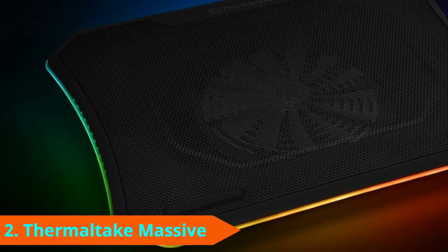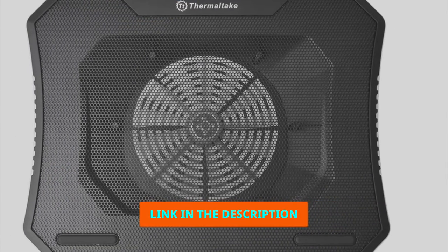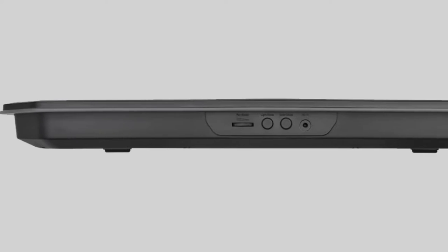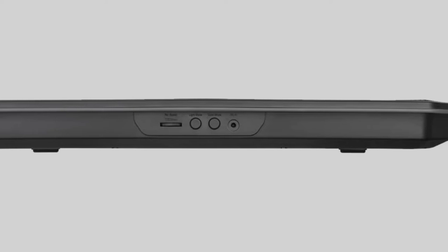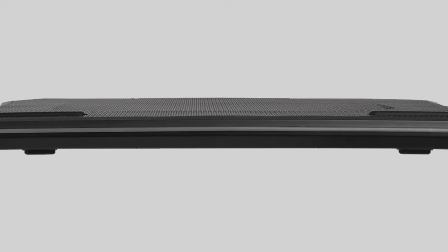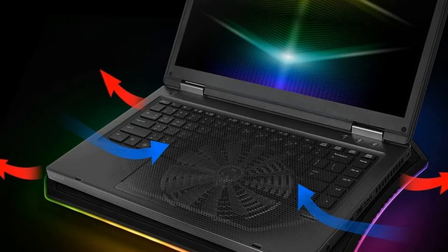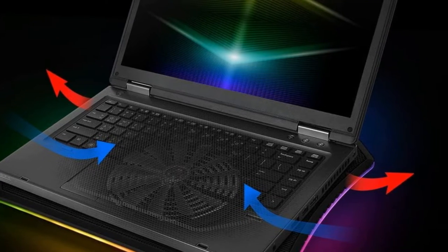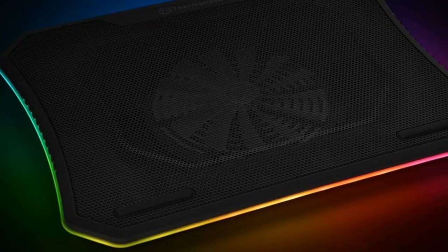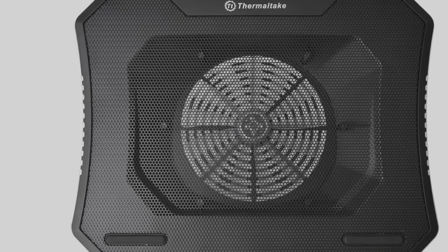At number 2, we have the Thermaltake RGB Steel Mesh Cooling Pad. Its exceedingly industrial mesh design and rainbow-colored RGB fringe will appeal to a certain breed of gamer, while the power in this hefty cooler pad ensures cooling that can keep pace with even the beefiest titles. Thermaltake has applied their vast experience creating heatsinks and tower fans to this pad. Four sturdy rubber feet keep your laptop nicely secured, providing space for it to breathe, and the sensible cable management system reflects thoughtful professional design. The fans deliver exceptional cooling that isn't overly noisy.